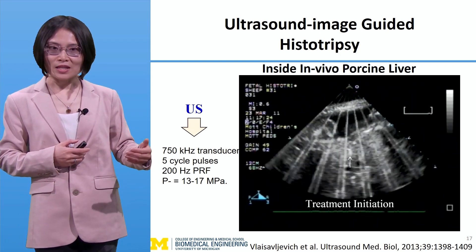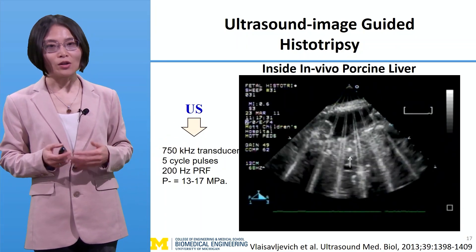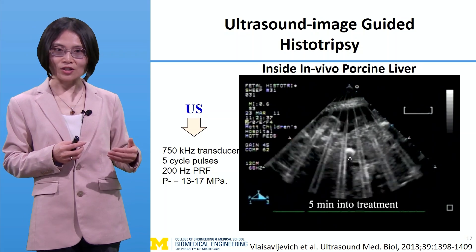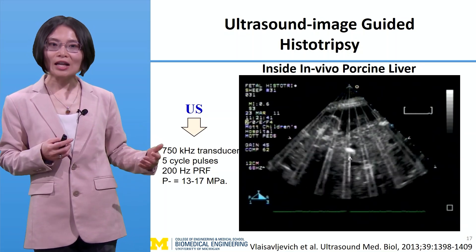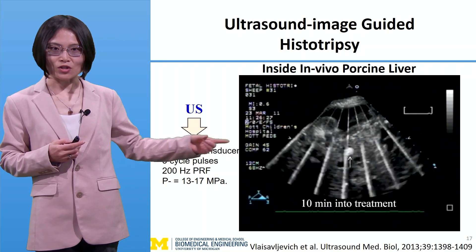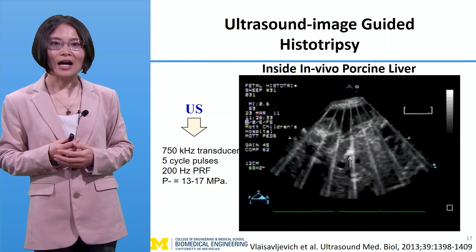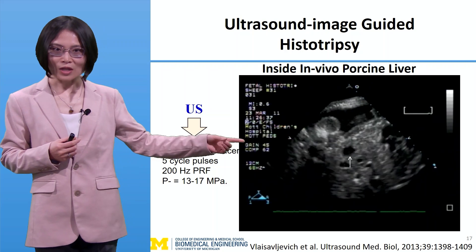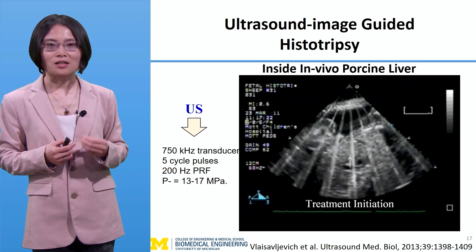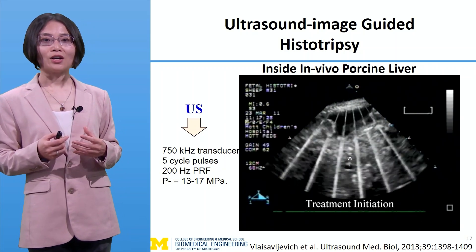Histotripsy can be monitored and guided by imaging in real time — it can be guided by ultrasound imaging and MRI, with ultrasound imaging being very commonly used. The reason is that cavitation of the bubbles generated can be viewed clearly on ultrasound imaging as a bright hyperechoic zone, as shown in this video. Above the arrow is where the focus is, and you can see that hyperechoic zone showing the bubbles. Right after treatment, you can see a dark spot — the dark zone — which occurs because histotripsy mechanically reduces the number and size of the ultrasound scatterers.